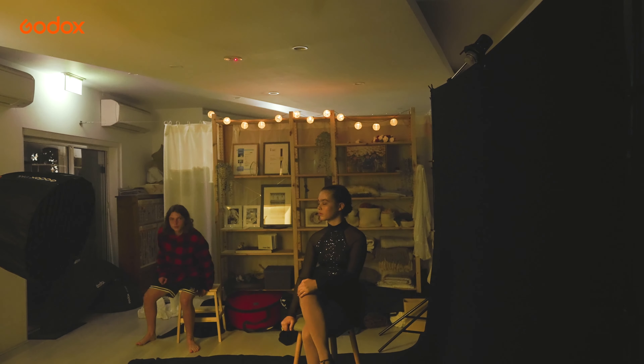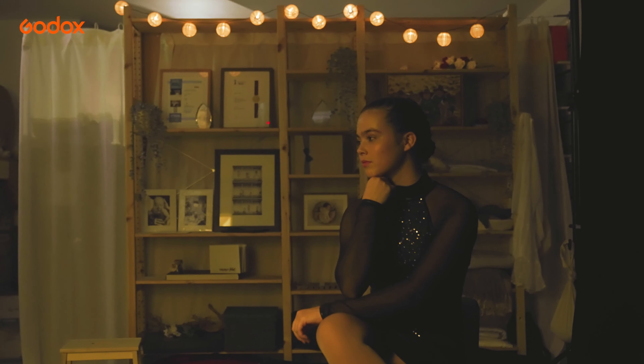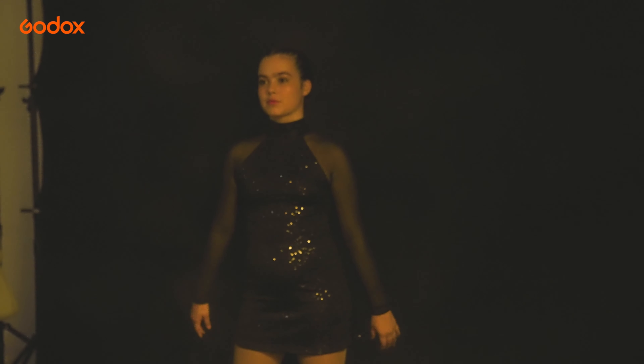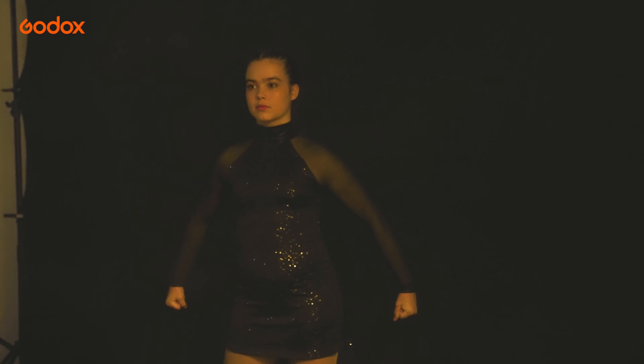You can see with these results that Godox lights are a perfect solution for creative lighting setups in a very constrained space. With these simple two and three light setups I have created a set of powerful and emotive, yet individual portraits, each edited with its own unique style. Thank you for watching.